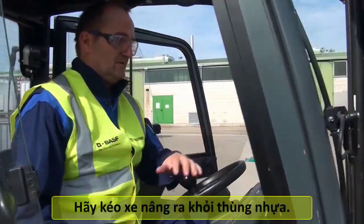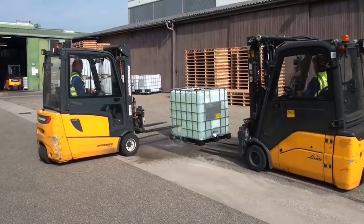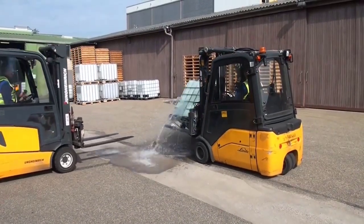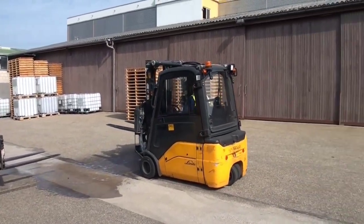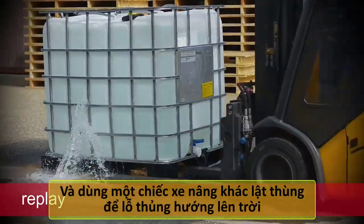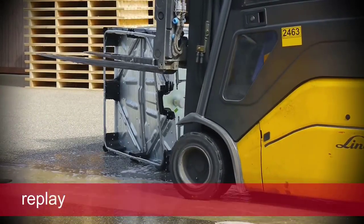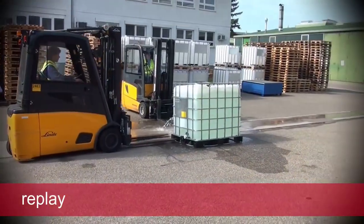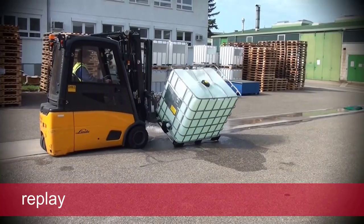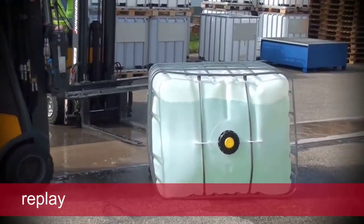Now reverse the forklift truck. The assisting second forklift truck pushes the container over such that the leak faces upwards. In case no assisting second forklift truck is available, the first forklift truck needs to push the container over instead.